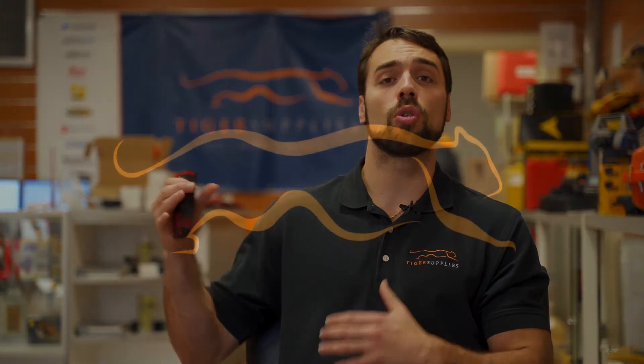This model is more of the entry-level model. It's going to be perfect for appraisers, real estate agents, electricians, who need some of the more robust features but not all the way on the high-end.